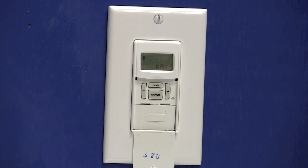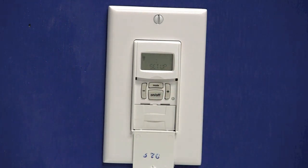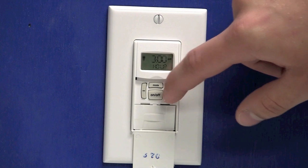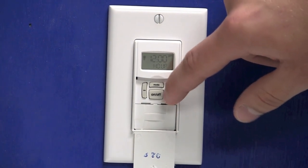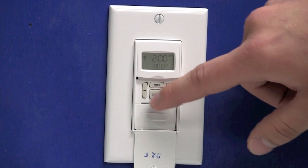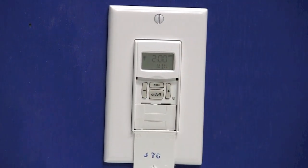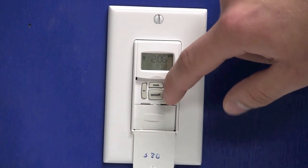Now that the timer is completely reset, we can begin the programming. We'll use the mode button until we see 'Setup' on the display. Press the on-off button to enter the setup menu and the hour will be flashing. We'll use the plus or minus key to set our current hour.